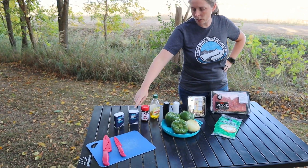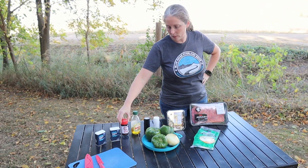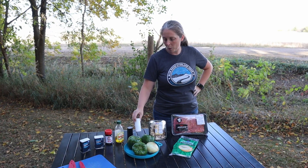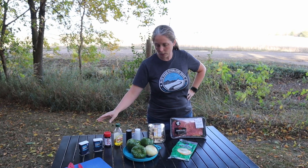For this recipe we're going to be using onion powder, garlic powder, some seasoned salt, a little bit of olive oil, and salt and pepper. If you want to omit the salt because you're using seasoned salt, that's fine.